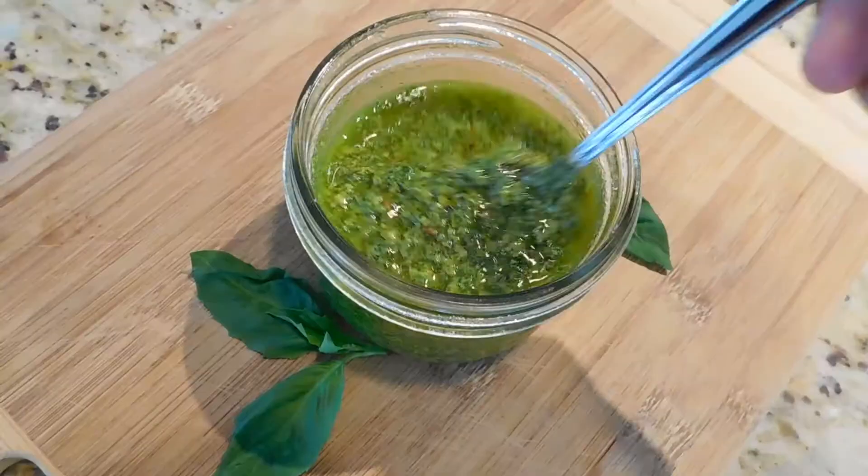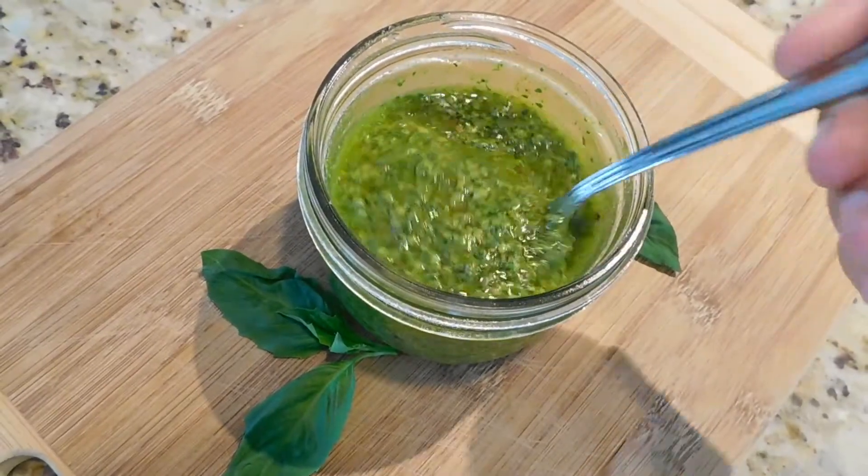Hi YouTubers and my fellow dairy-free friends, it's Francesca here. Today we're going to be making a homemade pesto. It's a nutritious, plant-based recipe and it takes only five minutes. Let's take a peek at those ingredients.